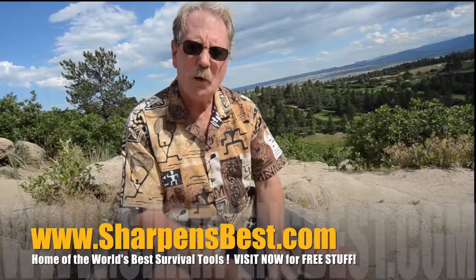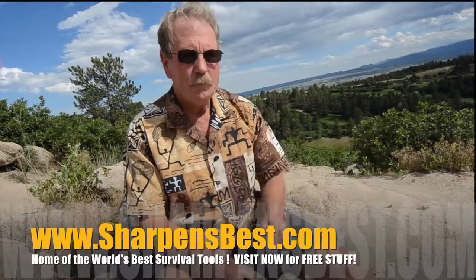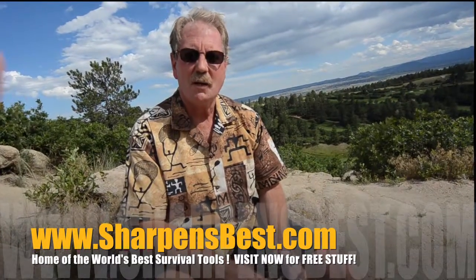This is Brad, sharpensbest.com. Take a look at our YouTube videos, Sharpens Best YouTube. Just enjoy the videos. This is Brad — take care, have a good day.